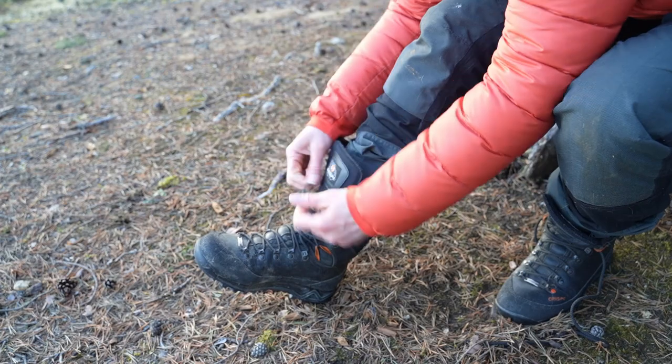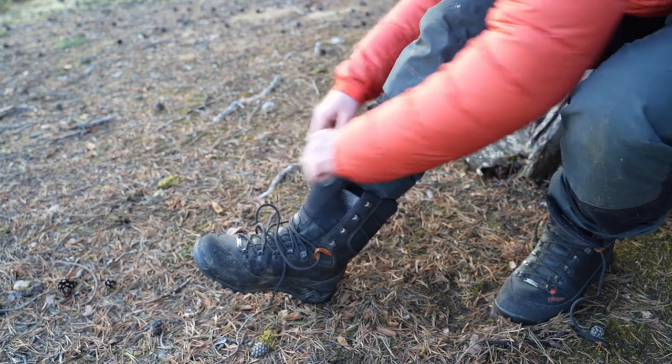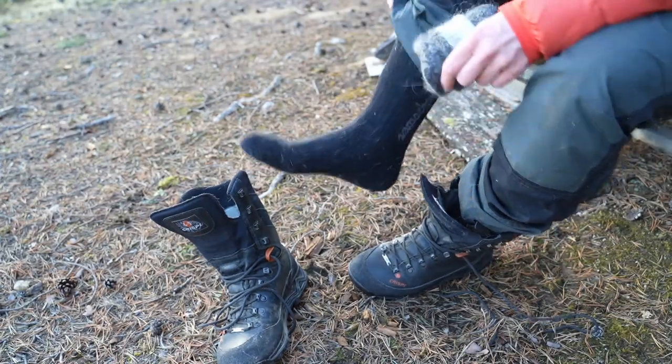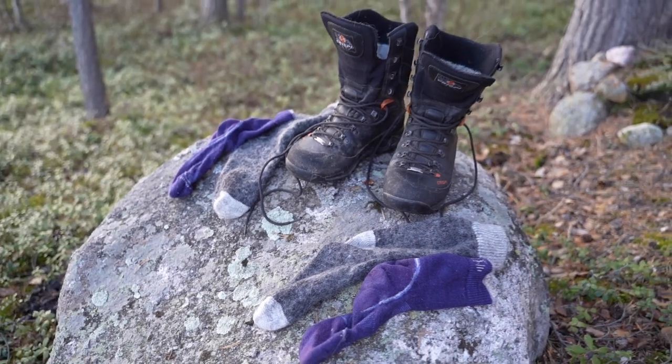Tip number four: the last tip for today is to air your feet when you take a break. Take off the socks and boots and let your feet free for a while — it's a really nice feeling to get your feet out of a tight and maybe wet boot. If it's nice weather and sunshine, your socks will also dry while you're having the break.